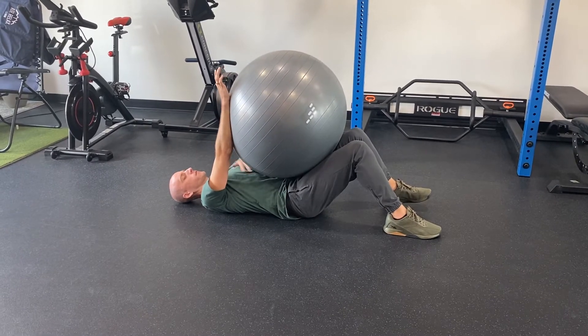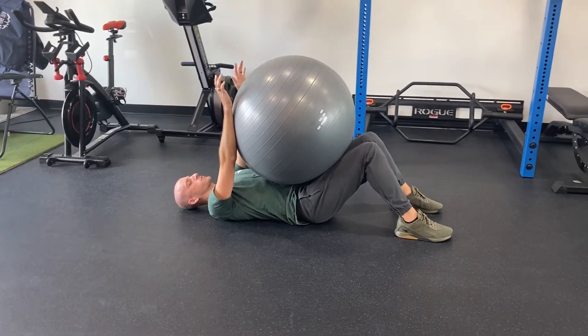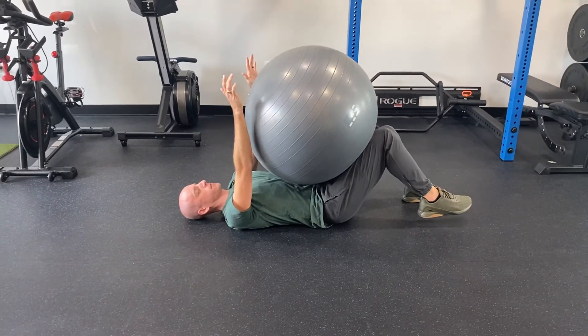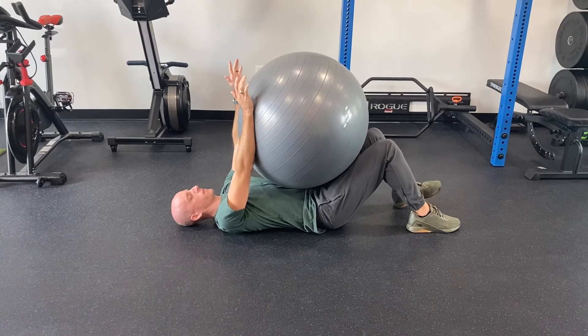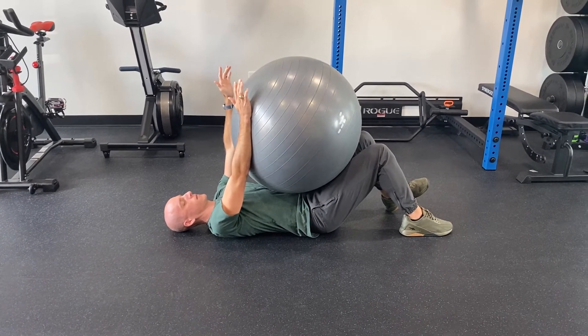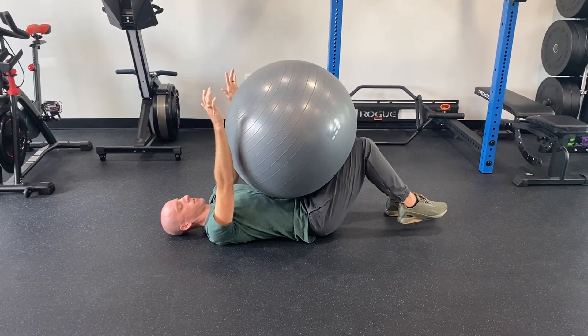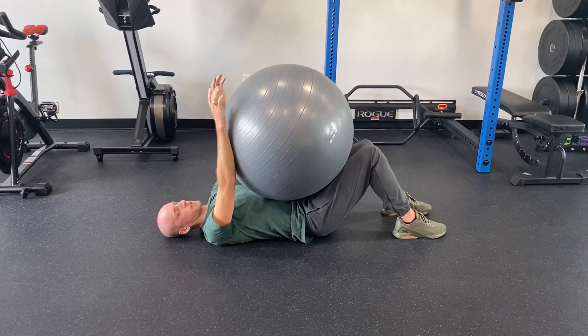You should feel a tightening of your abs and you're going to switch and you're alternating. So you'll go right knee towards left hand, left knee towards right hand, and you're going to alternate back and forth with kind of a one to two second pause in between.